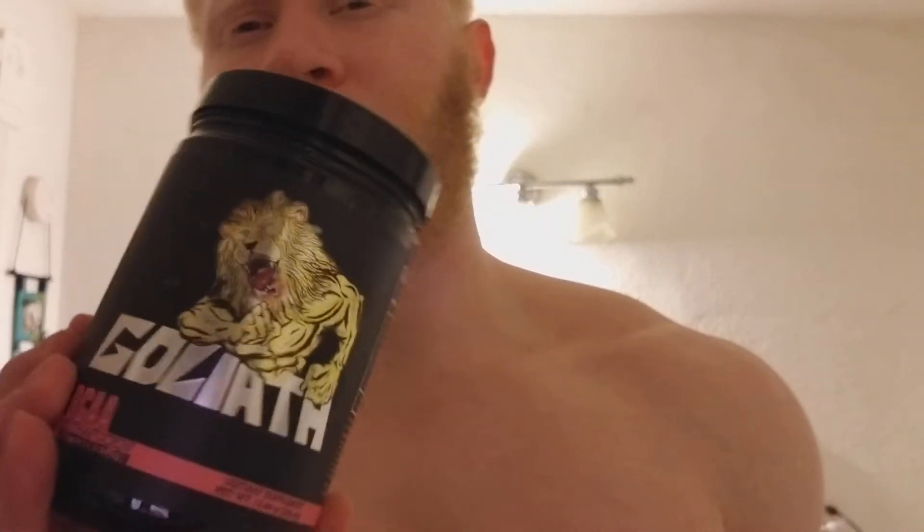Now this BCAA Goliath — this stuff's dope, I love it. First of all, the art on the packaging looks cool, but it's more than that, it works great. I take it an hour before I go to the gym. I usually don't take it after because it gives you energy. It does promote growth and recovery, but I take it pre-gym for that extra boost.